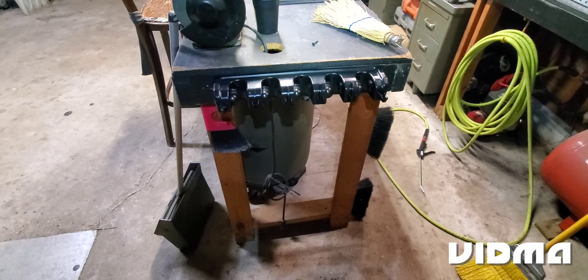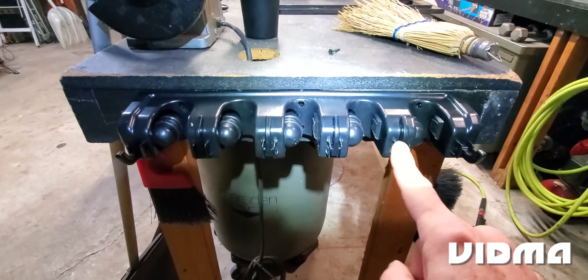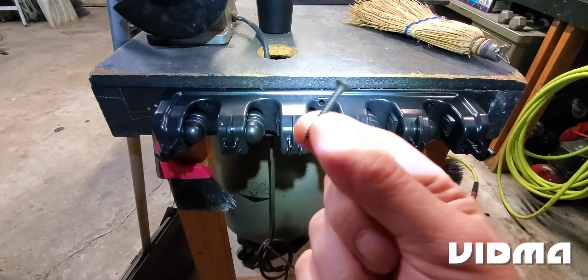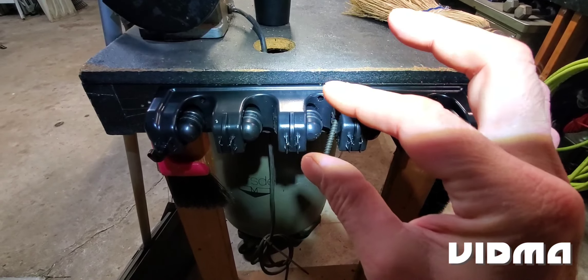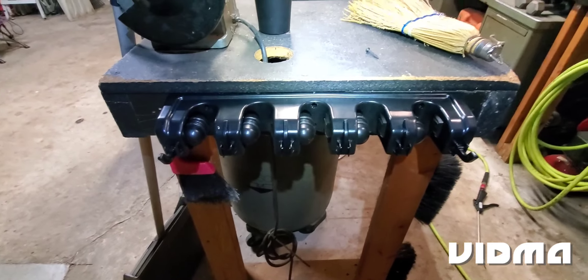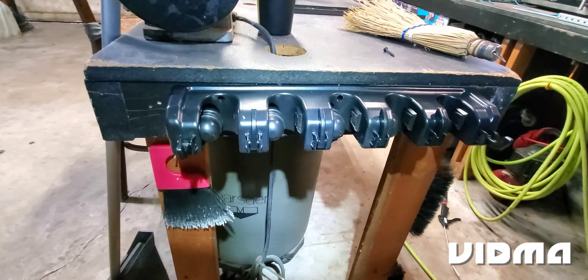I got this all secured into the side of my workbench using four screws. I didn't use the screws that came with it — like I said earlier, I prefer common sheetrock screws. They go into wood easily and secure very well. It looks nice and it looks like it's ready to try out.